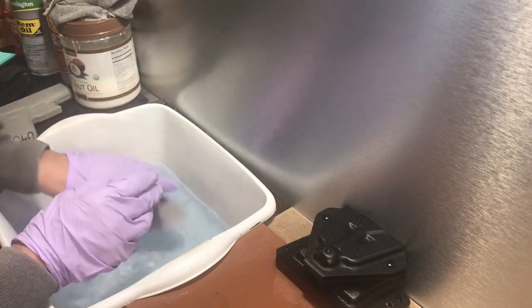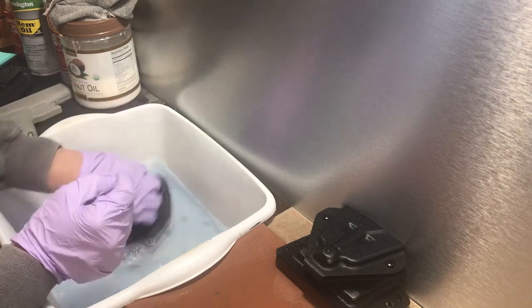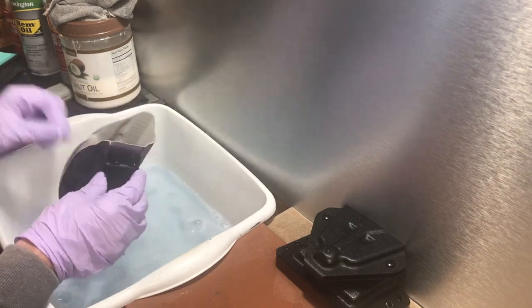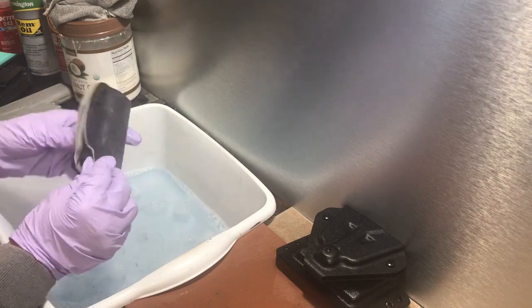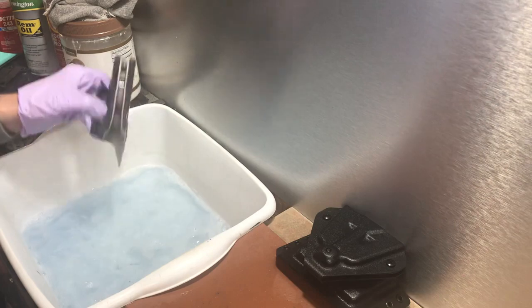Rinse your holster. Look at it. Look at your hardware — is it loose? Do you need some Loctite? Is your retention where you want it? Inspect it. Is there any weird cracks? Is anything going on with it? No? Good. Rinse it.